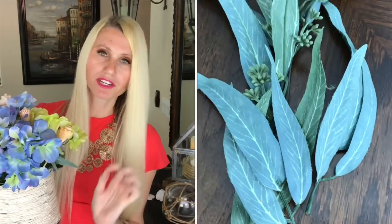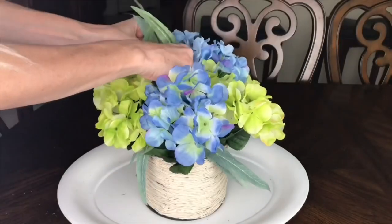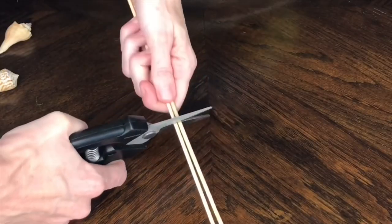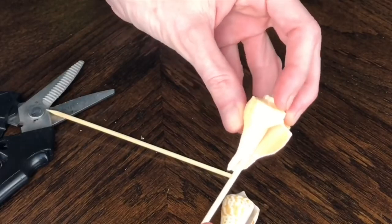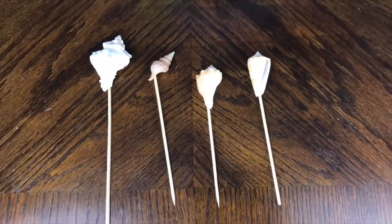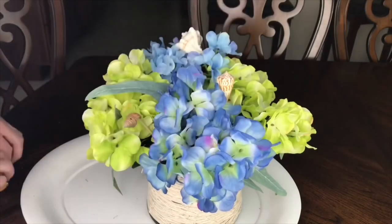After my hydrangeas were in place, I wanted to add some leaves. I got these stems of greenery at Michaels — just another bit of color and interest — and placed those in some vacant spots. The final piece was to add some shells. I got some wooden skewers, cut them in half, and because my shells were curled I just pressed the wooden skewer right inside the little hole and it held snugly in place. I didn't add hot glue to mine, but if you were concerned about stability you could add a little hot glue. Then I just put the shells in random spots around my arrangement to give it that final bit of summertime vibe.